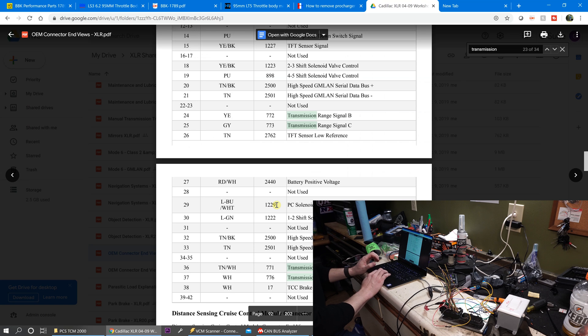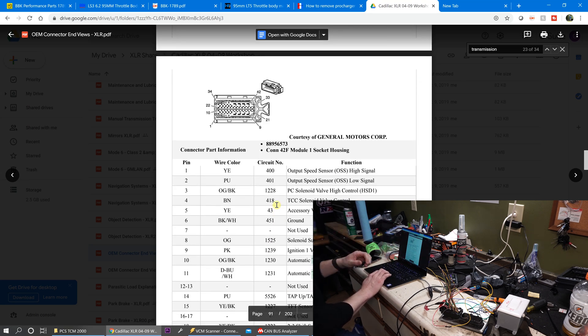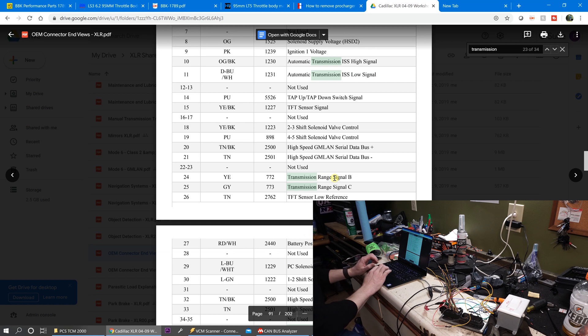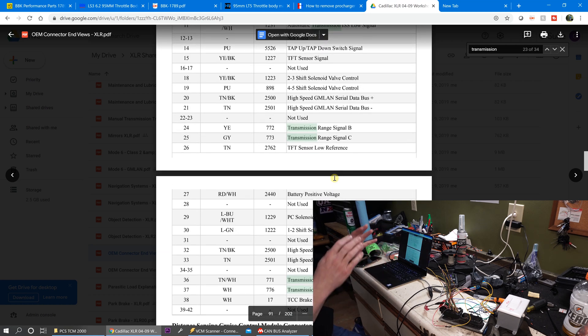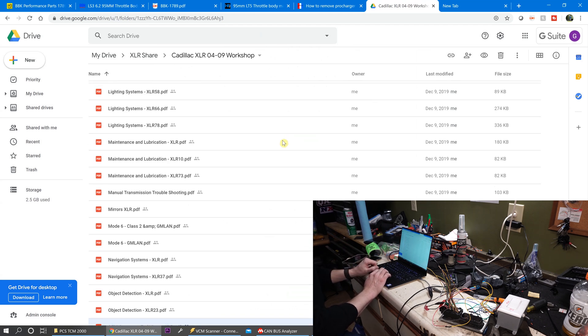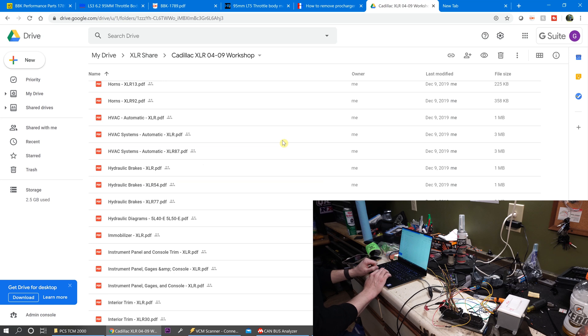I've got the pinout for the connector pulled up here. These transmission range signals come from the gear shifter in the car — you've got A, B, C, and P. What you have to do is go out and look into the documentation for this transmission to see which goes where, which is on and which is off. In this case, on means being switched to ground in order to command a different gear. All this information is on PG4Car.com, by the way, if you want to look at some of this stuff yourself.